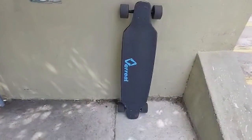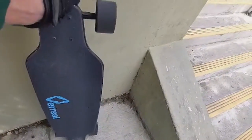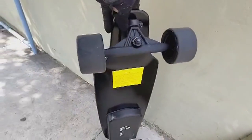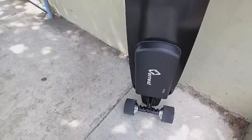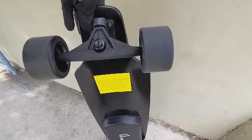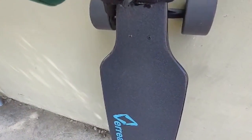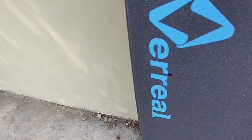Hey, welcome back! Today we are looking at the Veril F1 electric skateboard. This is an electric longboard that's a little bit more budget-friendly, coming in at $359. This is a great option for anybody who is looking to get into electric skateboarding or just wants to expand their collection. This board has some amazing features that you'll see in just a second.